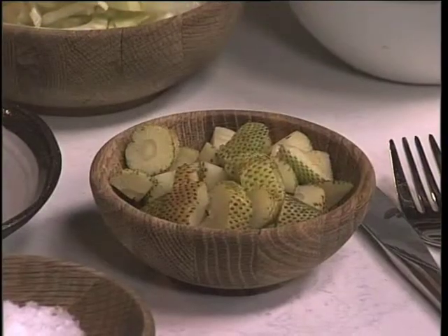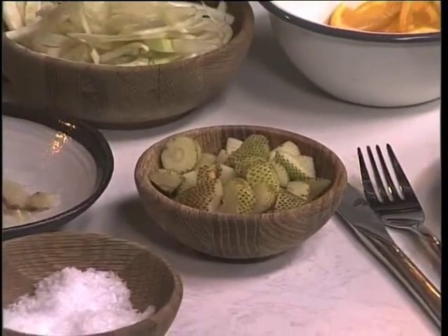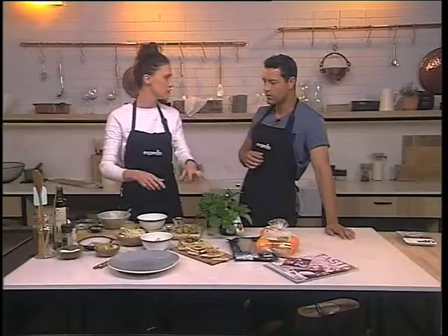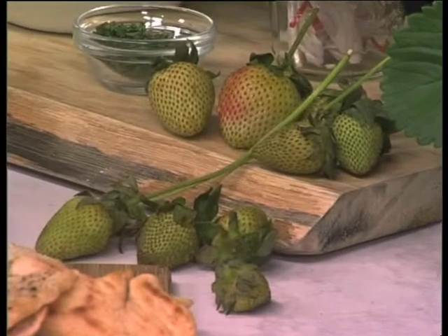They're not ripe yet, but they're tart. What's cool about it is that it pairs really well with a savoury dish like something with the kabojo. It's a little bit different — if you can't get green strawberries, throw in your red strawberries. It's fine, just different.